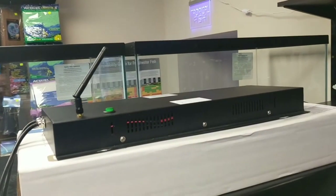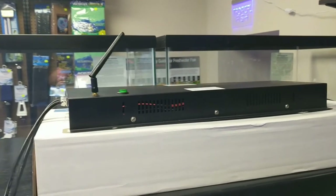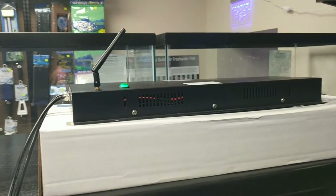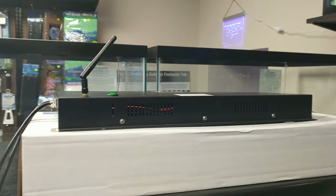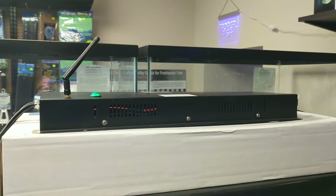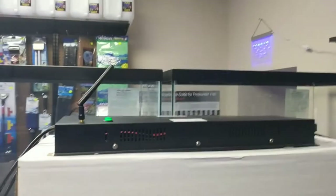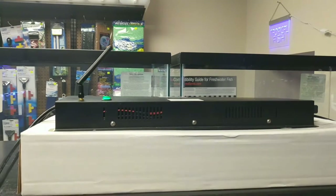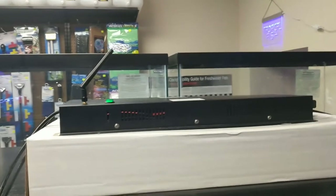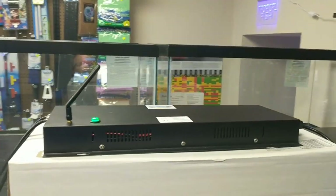The app for running this is the same as what we're currently using on our Wi-Fi lights — 48 points for Apple, 42 points for Android. Within each point you've got four settings, one for each channel, so it's actually 48 times four, allowing you to change it about every 15 to 20 minutes for a really smooth, hard-to-notice ramp. The updated app coming first of the year will allow linear scheduling — you just tell it where to start and end and it fills it in for you — a bit more user-friendly, though our current app already works really well.